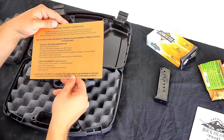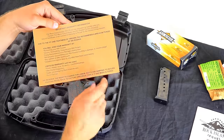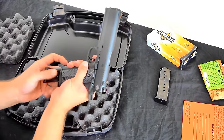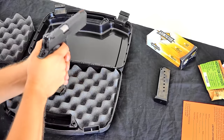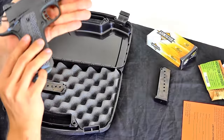The manual has information on what you should and shouldn't do if you want your warranty to stay intact, and there's a card that you fill in to send in. We've got the pistol, one magazine — it's clear. Let's go ahead and just feel what that trigger pull feels like. Oh, that's smooth — nice straight back trigger pull.